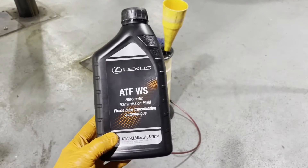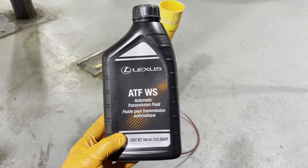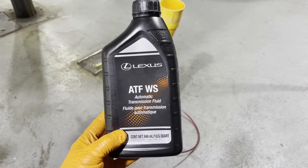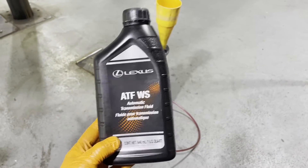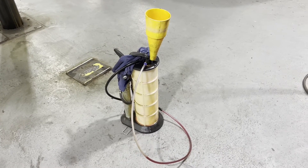To perform this service, you'll need 5 liters or 5 quarts of genuine Lexus Toyota WS automatic transmission fluid and some type of a filling apparatus. You can buy one like that on Amazon.